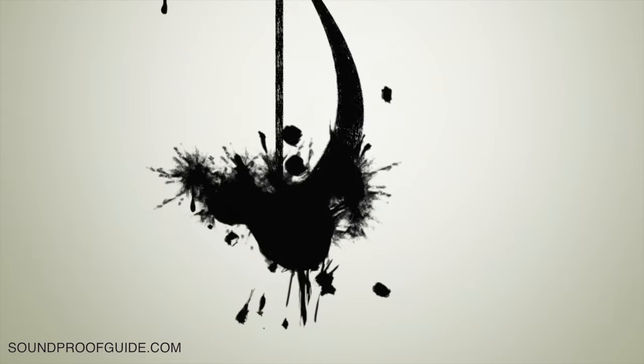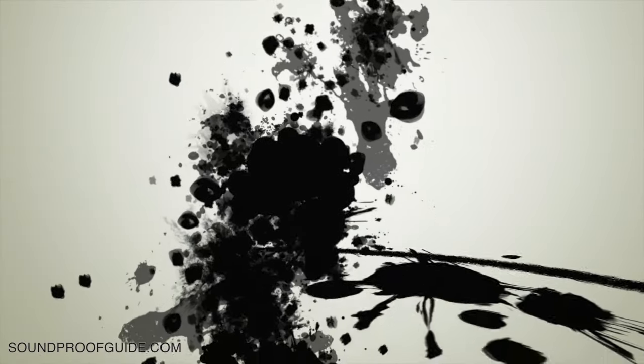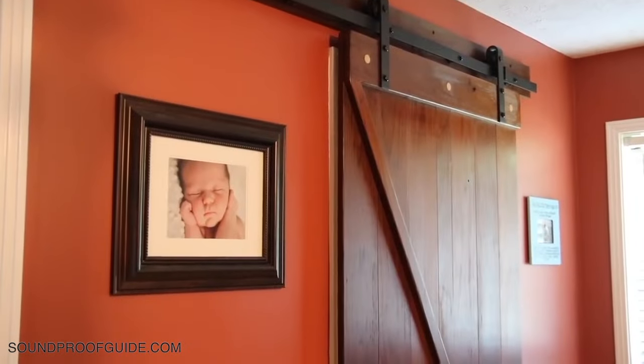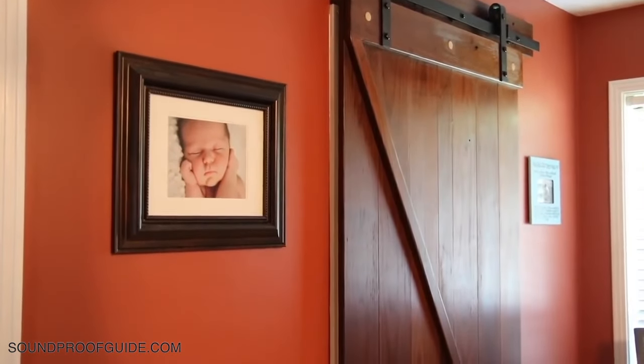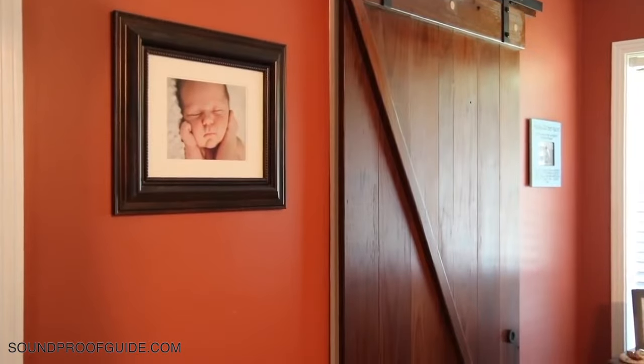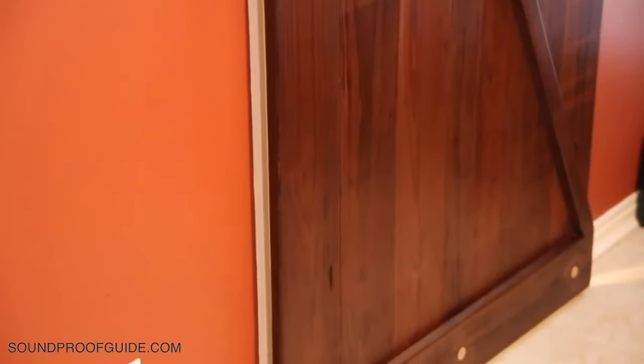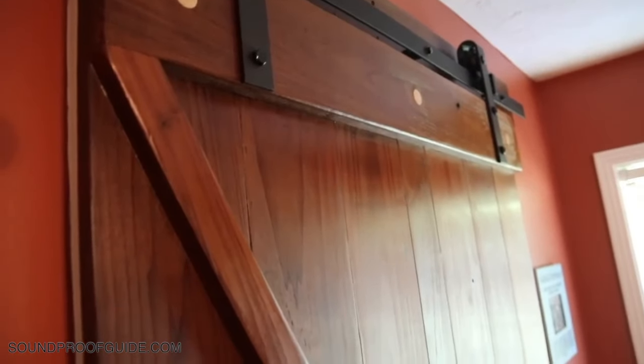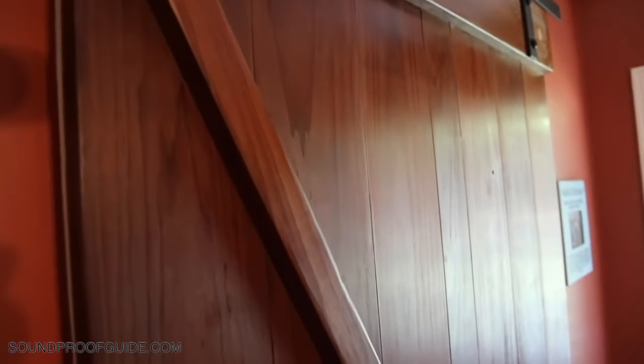Hello everyone, welcome to your soundproof guide. Today I'll be talking to you about how to soundproof barn doors inside your home. Barn doors are becoming more and more popular, as you are probably well aware, but the first thing that usually comes to mind for most people when they see these types of doors is how much noise gets through to the other room — and the answer to that is a lot. In this video I will give you eight of the top ways to help stop that noise from getting through.